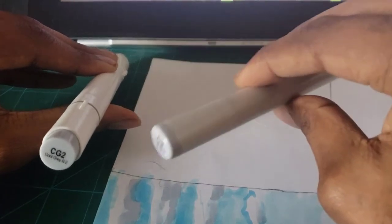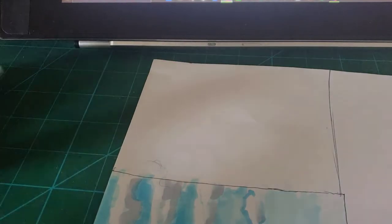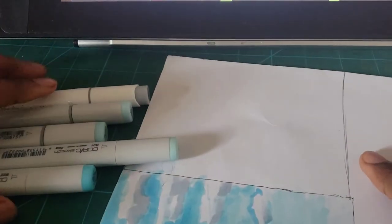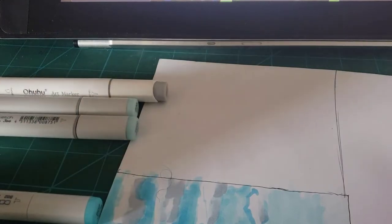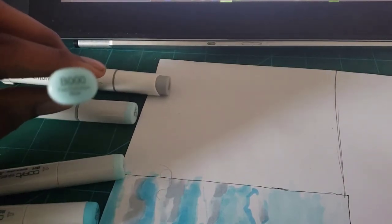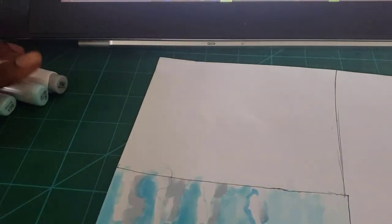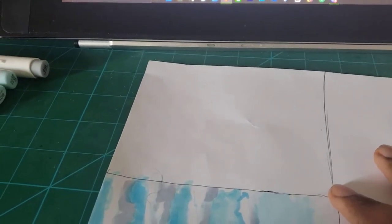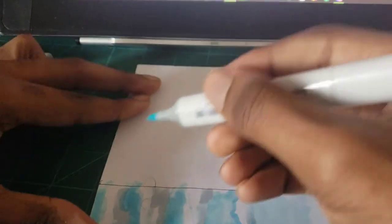We may use the gray later on, but mainly we'll be using these five colors. We're going to start off with B000, which is much lighter — it has a light touch to it.